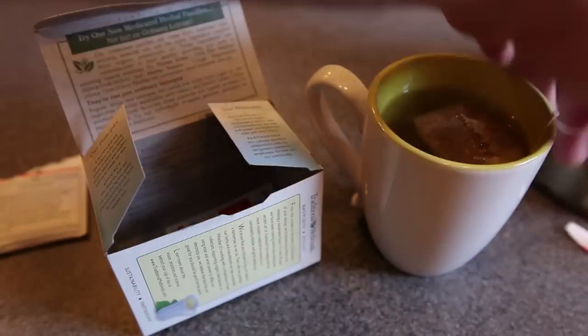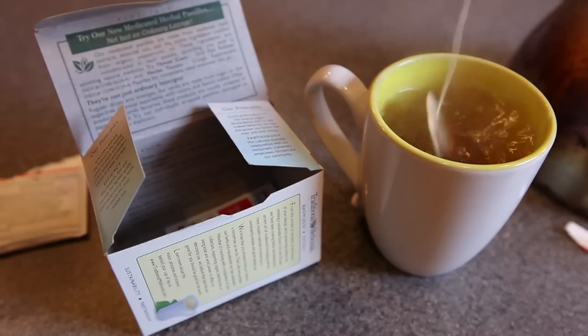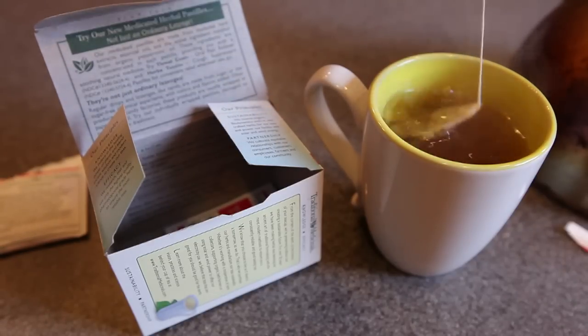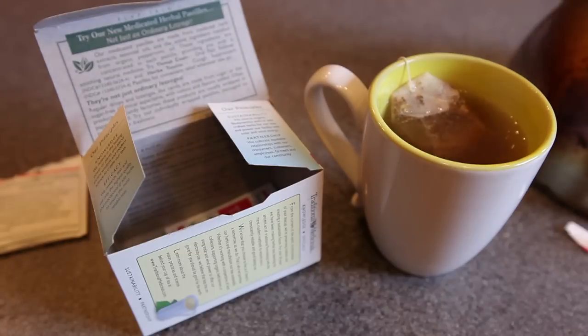You can give the tea bag a few bobs just to help blend the water in with the tea bag, and then we're going to let it sit there for about two to four minutes, which is also called steeping. After about two to four minutes, you can then remove the tea bag from the hot water and discard it.